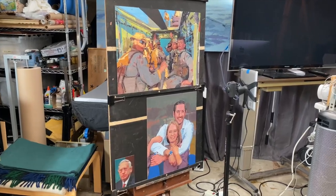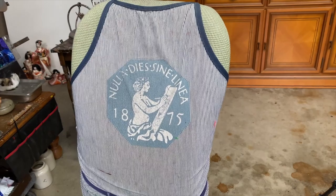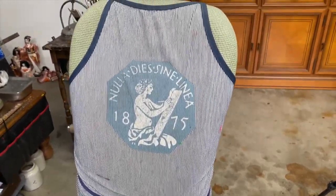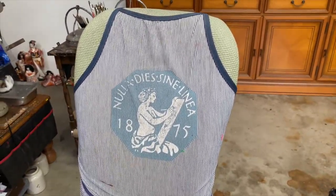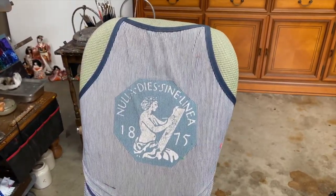The chair that I sit in has a logo from the Art Students League of New York, where I went to school a long time ago. In Latin it means 'never a day without a line.'